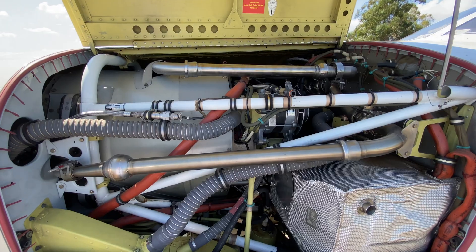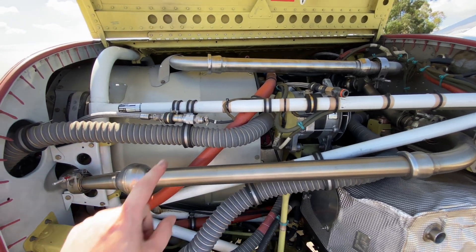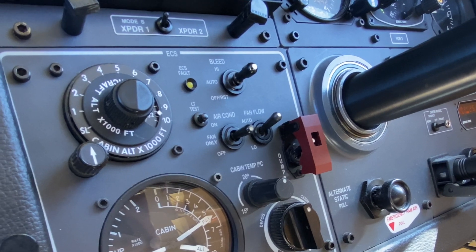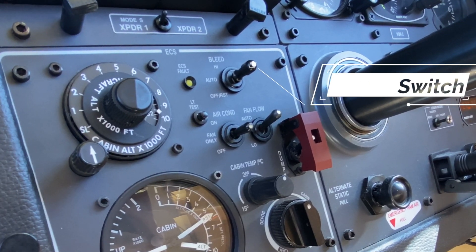The TBM is fitted with a pressurisation system. It bleeds from two points in the engine — a high and low bleed — depending on torque, temperature, altitude and power setting. There's an auto mode and also a manual mode to put the bleed in high. Sometimes on longer flights, particularly in cold temperatures, it can become very cold in the cabin with the low bleed on. High bleed pushes a little more air through and allows the cabin to warm a little bit, and it'll also come on automatically at lower torque settings.